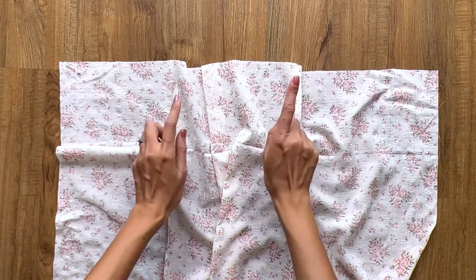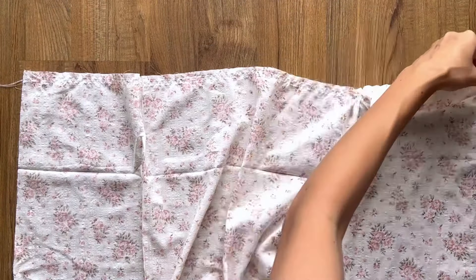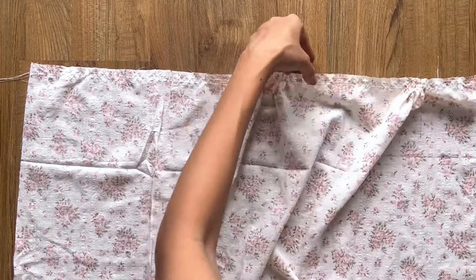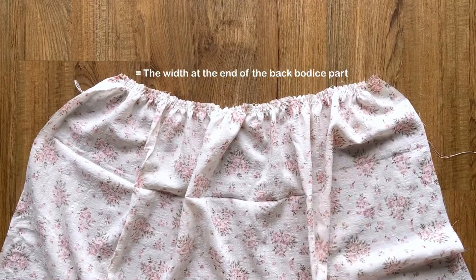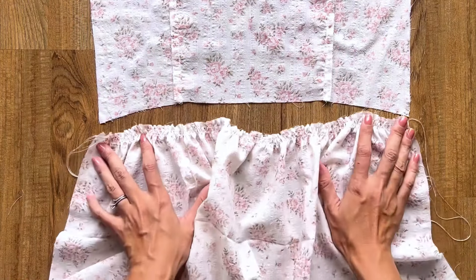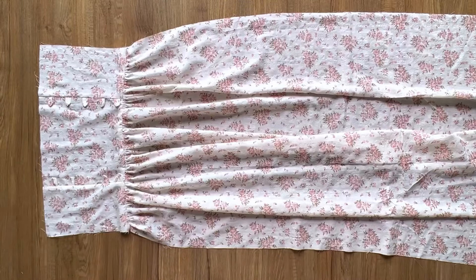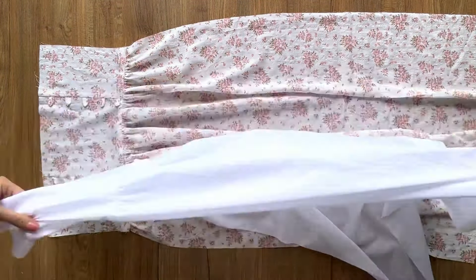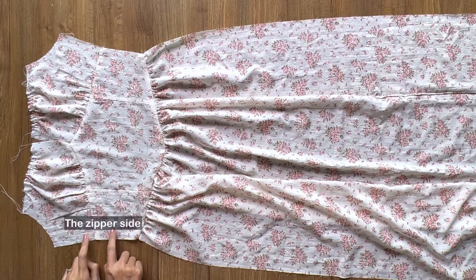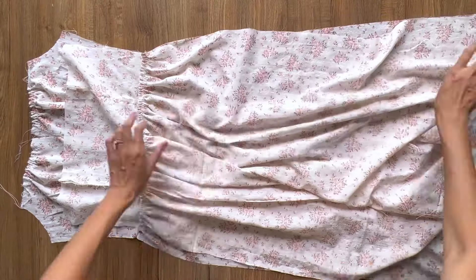At the top of the back skirt, I make two loose seams first, then create the gathering fabric. The final width of the gathering fabric will match the end of the back bodice so we can connect them together. And here's the back dress after assembly. Using the same way to make the lining for it. Now I'm connecting the front and the back of the dress together at the side lines — however, I connect only one side and keep the zipper side open.